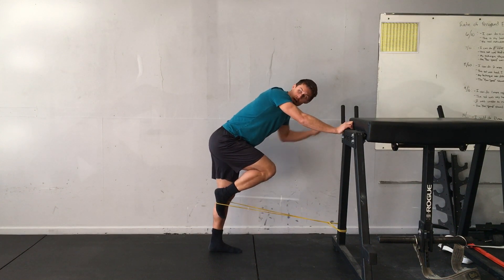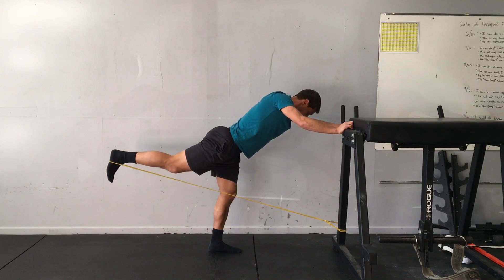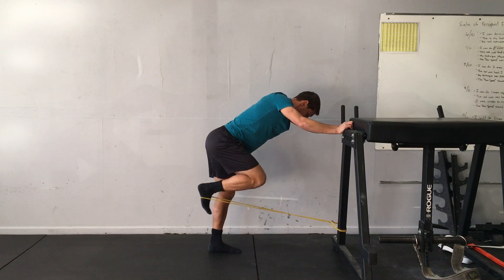Begin with the knee flexed up, and then extend the foot, knee, and hip, and then repeat.